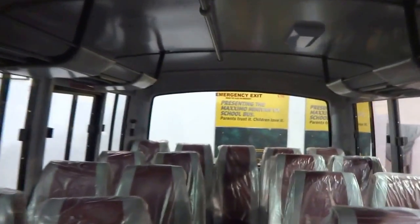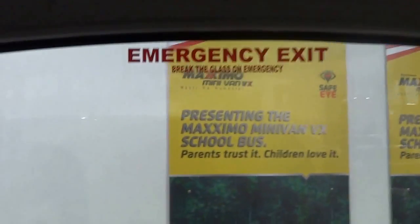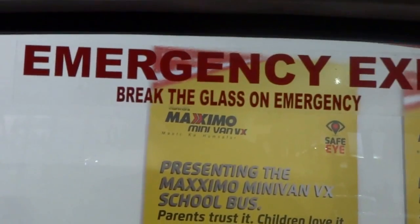Let's take a sneak peek inside. Walk through inside. There's the emergency exit — break the glass in an emergency, with the hope that the requirement doesn't rise.